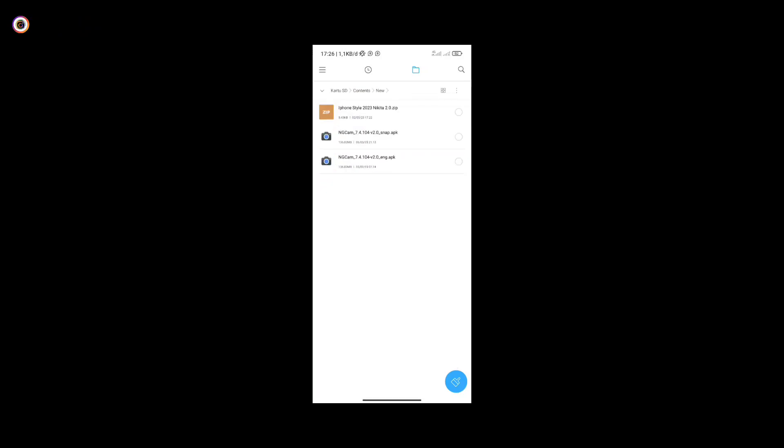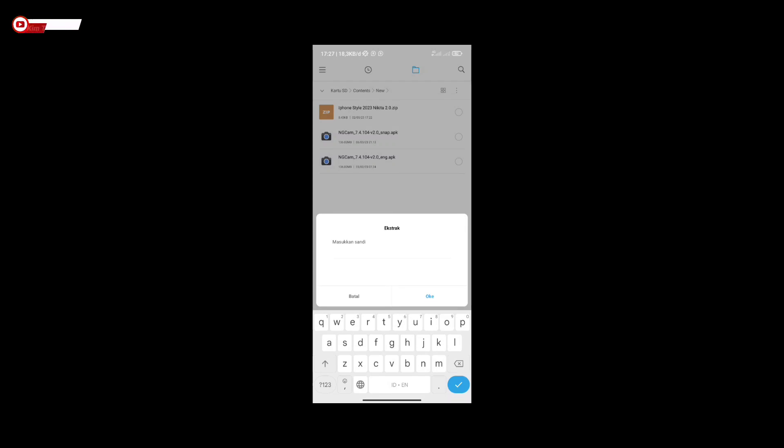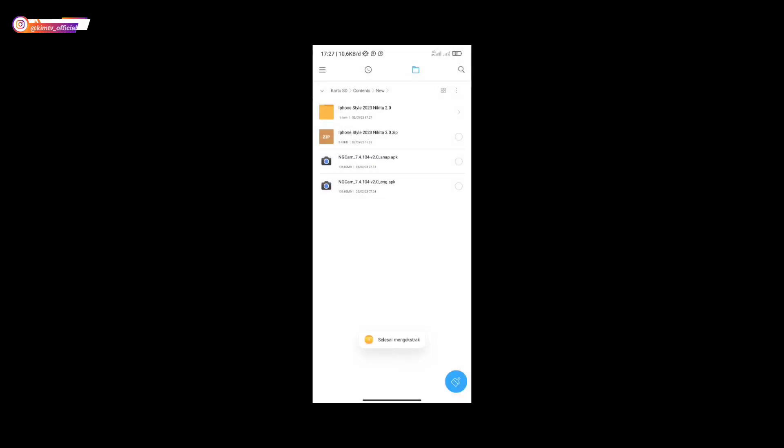Link untuk config-nya tersedia di Mediafire dalam format ZIP. Untuk password-nya, silakan temukan di dalam video ini — makanya simak terus videonya sampai selesai, jangan di-skip agar kalian menemukan password-nya. Password-nya muncul di dalam video ini di antara menit ke-5 sampai 8.